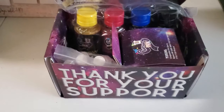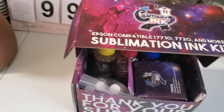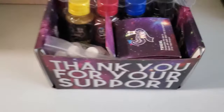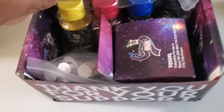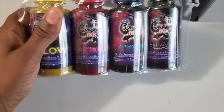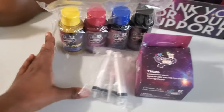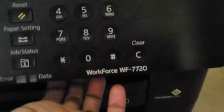Hey guys, welcome back to my channel. Today I'm going to be showing you guys how to convert your regular Epson Workforce printer into a sublimation printer. Right here I'm showing you guys the ink that I'll be using — this ink is from Cosmos Ink — and I'm going to show you guys what it came with. In the box it came with four ink bottles, a needle, and some reusable cartridges. The printer I have is an Epson Workforce 7720.